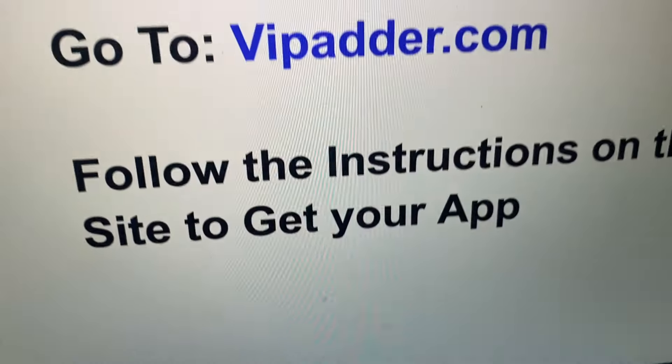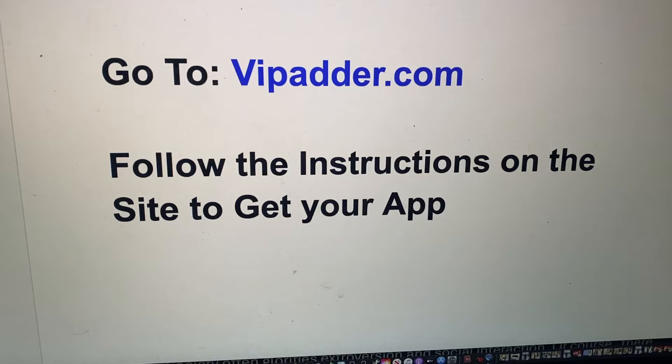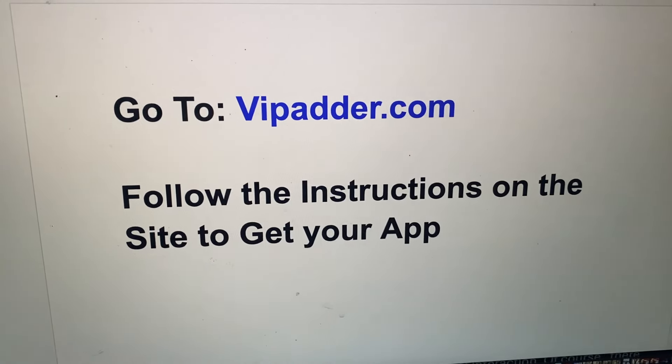And then the very last thing to do is simply go to VIPadder.com and just follow the instructions on the site to get your app. It is so easy guys. As you can see, that took literally under minutes to do. So I highly recommend and I hope that was helpful. All right, peace.